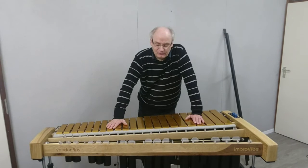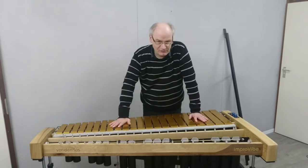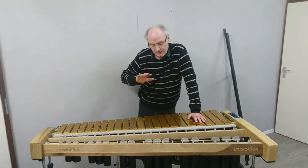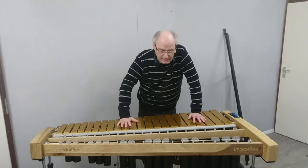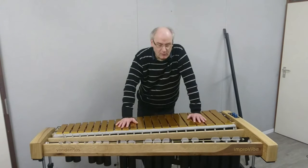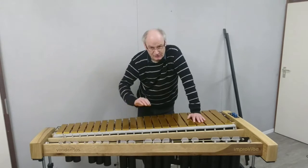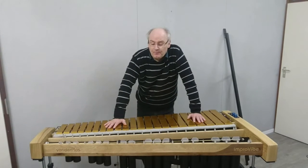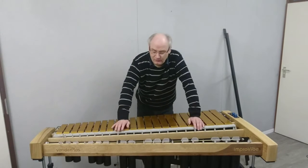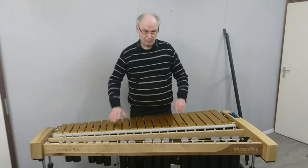Dampening on vibraphones mostly comes with issues — like uneven dampening where one side of the instrument dampens more accurately than the other, or sharps dampening faster than naturals, or buzzing and other excessive noise. On our instruments we looked at why the sharps are dampening faster than the naturals. The reason is simple.